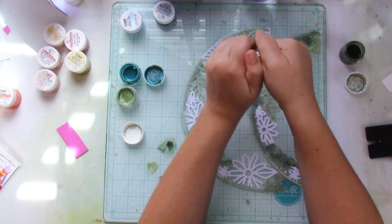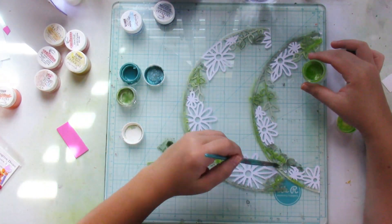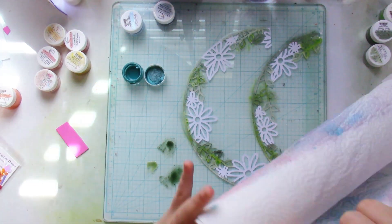As you can see, I'm just painting the cut file as I would do with watercolor, but I'm using shimmers because I love shimmers so much.